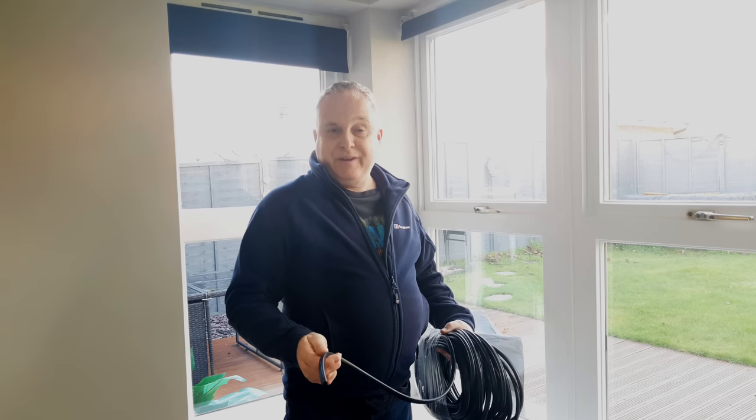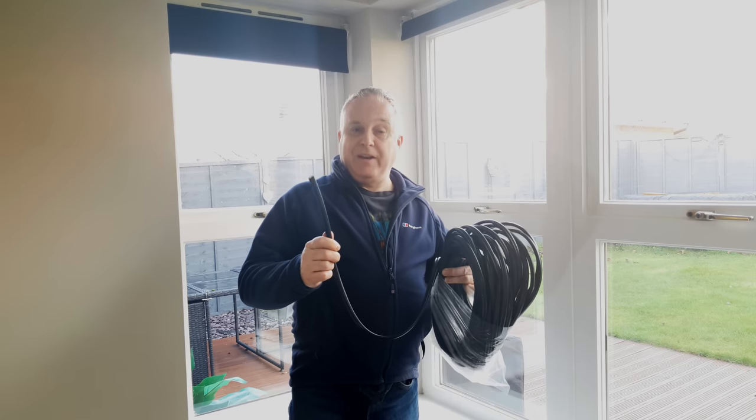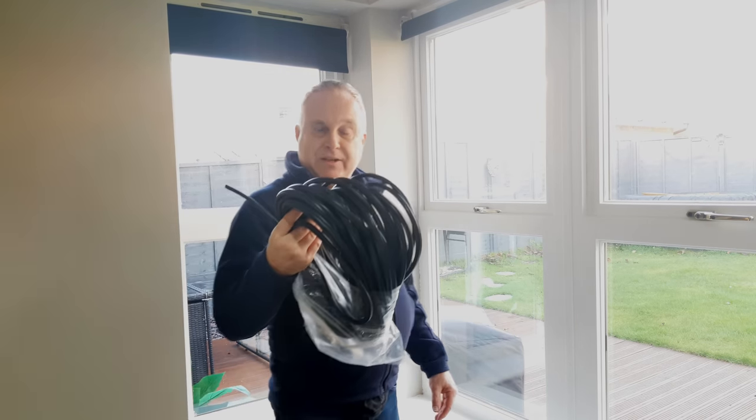Today I'm showing you how to fit new double glazed window seals and giving you some guidance on how to tell if your windows need new seals. New rubber window seal installation is extremely easy do-it-yourself.